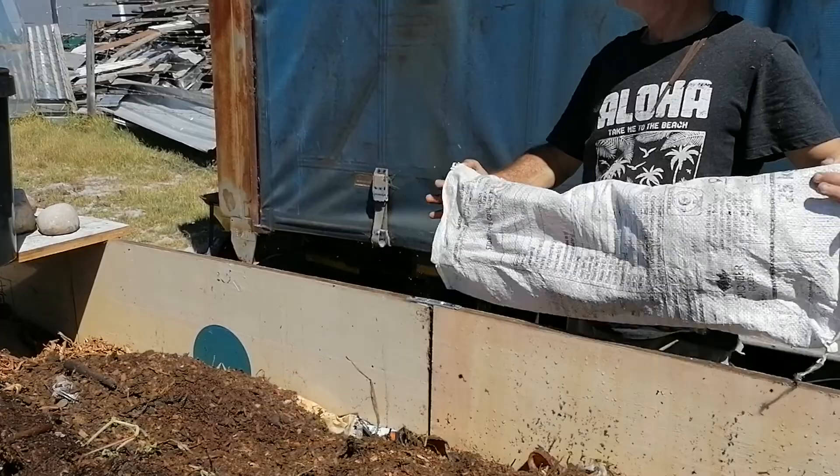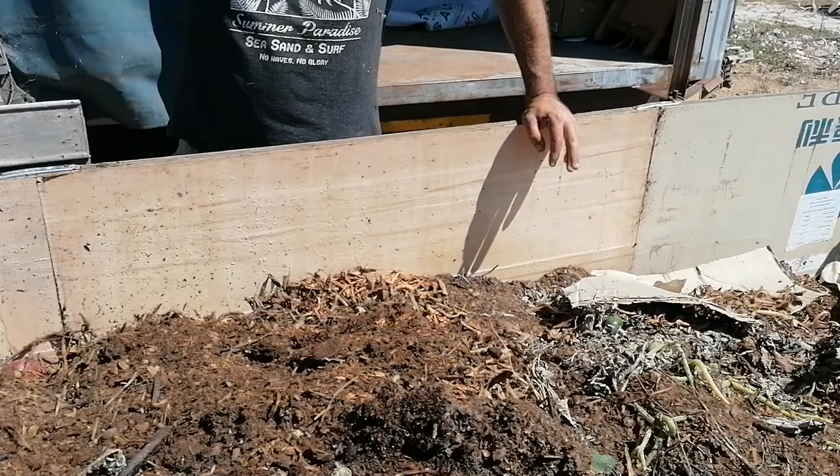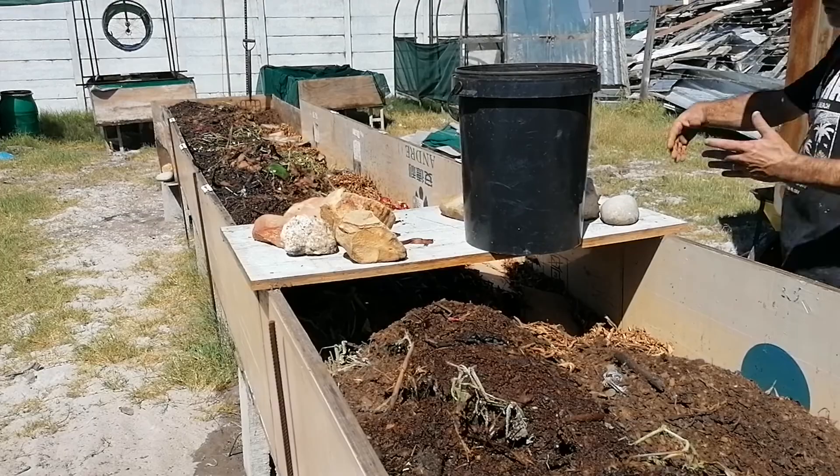The overall idea of this worm farm is that everything comes in on one side and moves down. The intention is that the bottom end gets finished off first, and all the new stuff comes along and gets moved down to the bottom. Unfortunately, almost everything is being made at the same time, with a small exception.